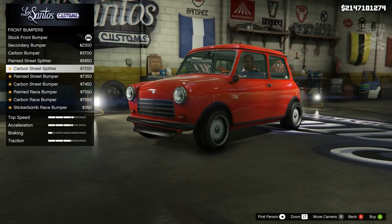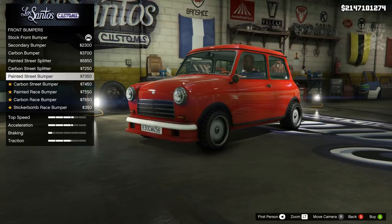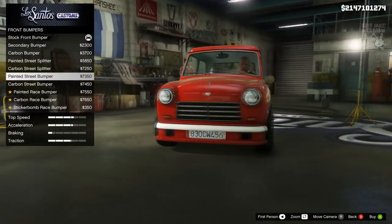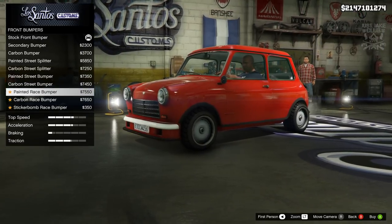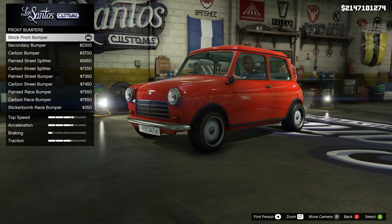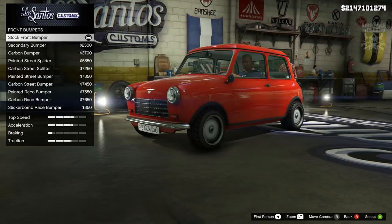We've got the street splitter - I'm not a massive fan of that, it looks kind of weird, it doesn't look like it's supposed to be there. This one actually looks pretty cool though - I reckon you can make some nice street builds with that. It does look a bit odd on a mini, but I reckon you can make some nice Weenie Izzy additions to this car.